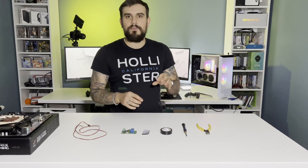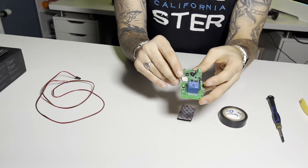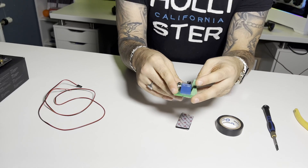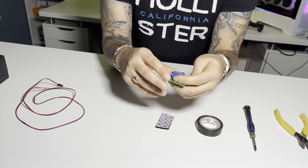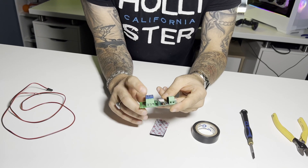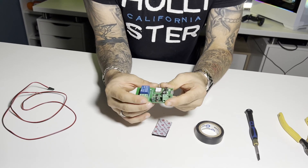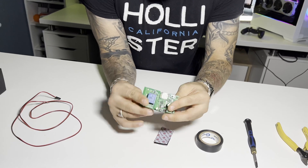So today we're going to be using a smart relay switch. This is a one-channel smart relay switch. This is your Wi-Fi chip here, and this is your switch relay. Basically, you've got USB power to power the device. It's a Wi-Fi smart switch where you insert a couple of wires into the relay, then plug it into the power switch motherboard header on your motherboard, and then you download the eWeLink app in order to control this.